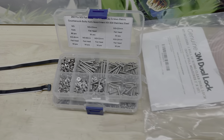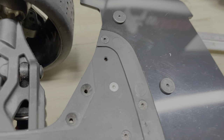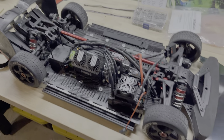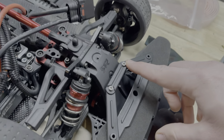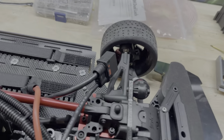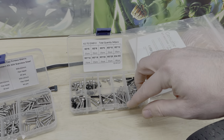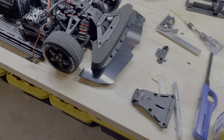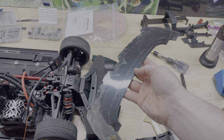I had to supply my own screws. I ended up using M3 by 16 flat head countersunk right here and here, then put the splitter on. Up top I used M3 by 20 screws — I didn't have any button head in a smaller size but those worked. Everything fits really nicely; the splitter looks great compared to what it was. That's the underside and that was the top.